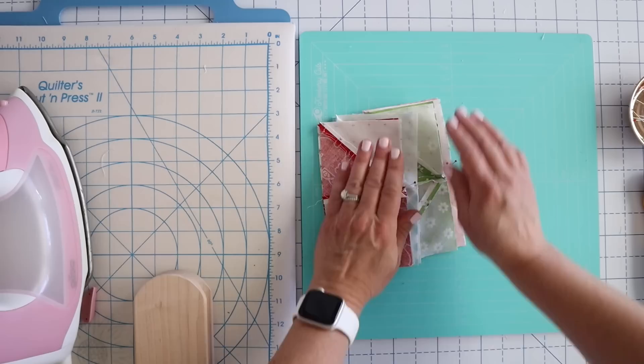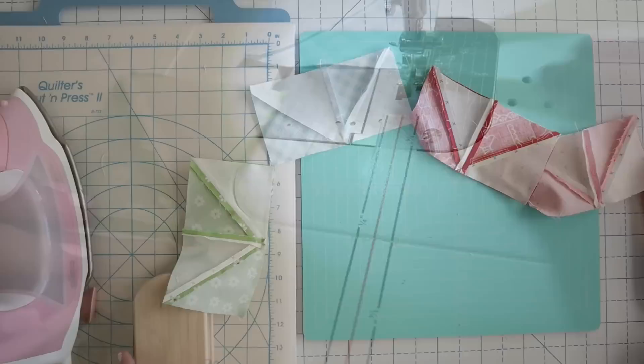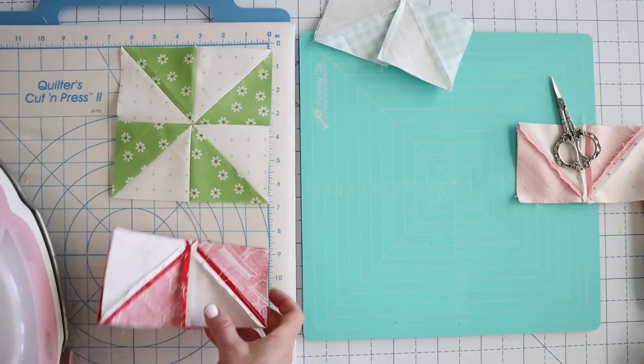We can take all of these over to our machine and sew down this side using a quarter inch seam allowance. Here they are, and now I can just clip them apart and press them. I'm going to press them all open — I'll press them all really quick and then go back and press them open.